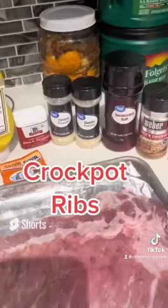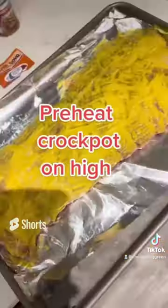Crock-Pot Ribs. Preheat your Crock-Pot on high.